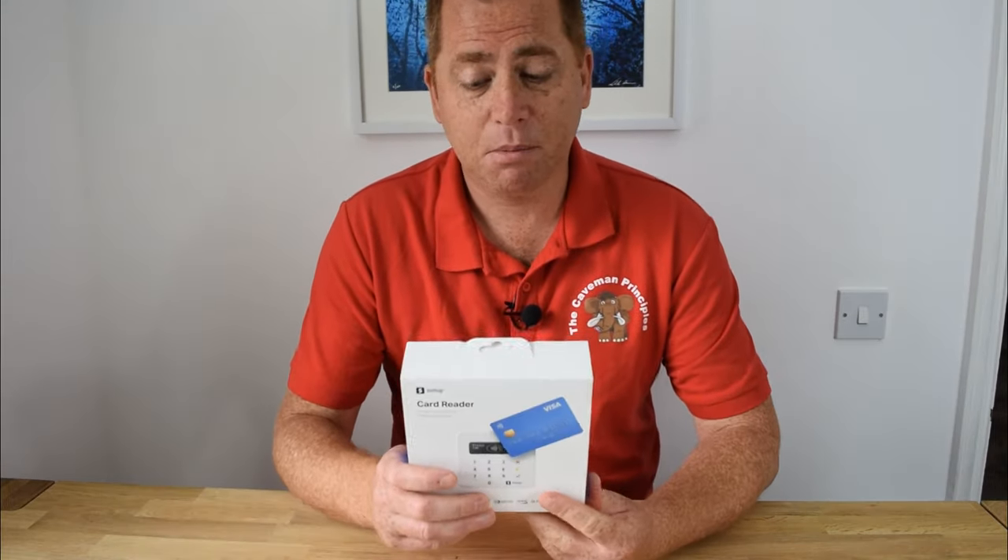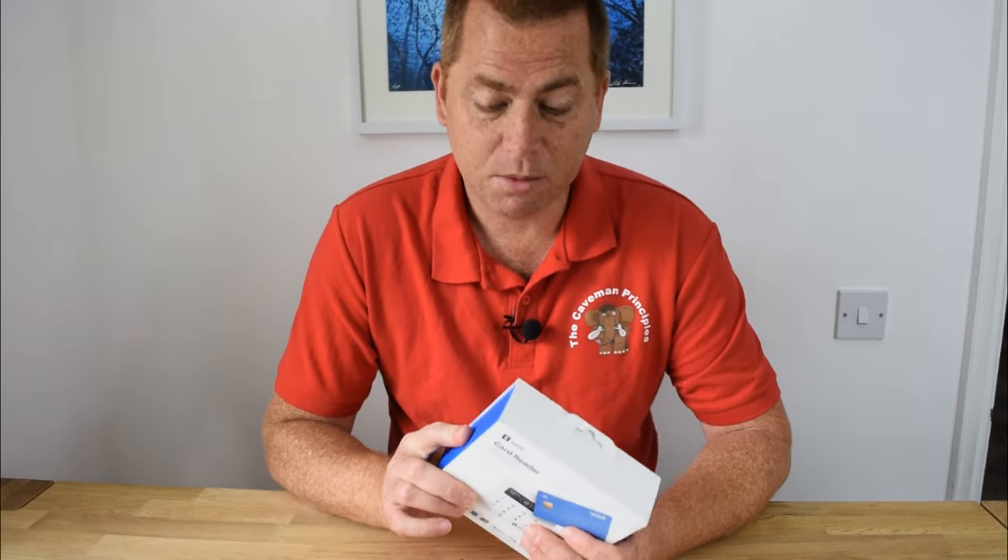The problem is most people now don't have cash. So I've decided to stump up for one of these — this is a SumUp machine, it's a card payment device. They're all over the TV at the moment.